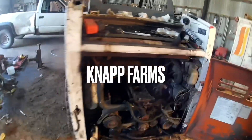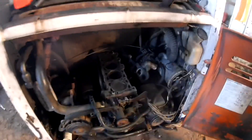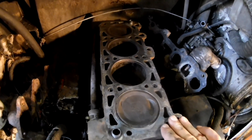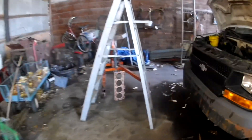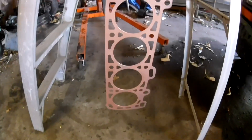Alright, so everybody that keeps asking about the Bobcat, here it is. Putting a new head gasket in it, got the head pretty cleaned up, I'm going to do a little bit more. I want to make sure this works because that is an expensive gasket - this guy right here, that little tiny thing is $230.